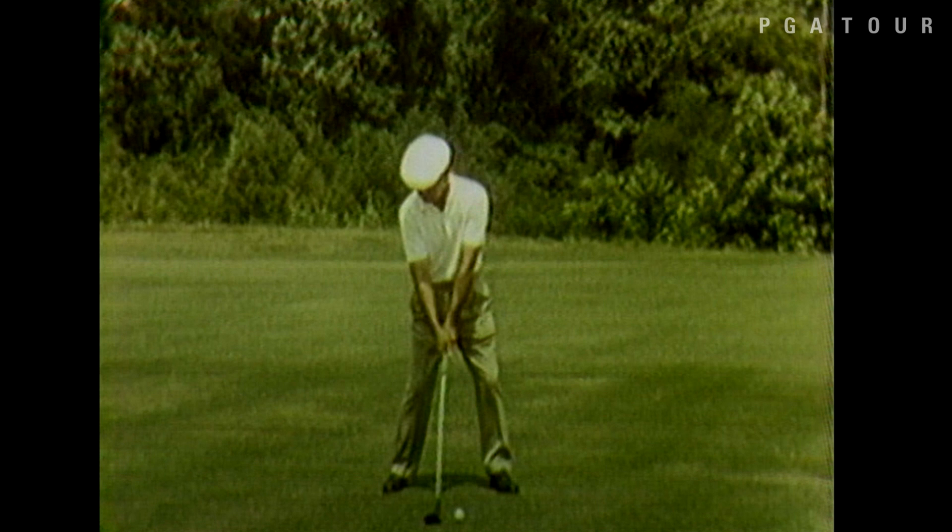In golf, we have the swinging of the hands and arms, and we have the turning of the torso and legs. And somehow we have to coordinate the two. No one does that better than Ben Hogan did it.